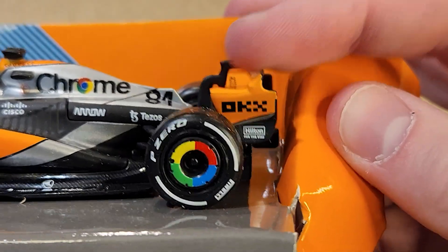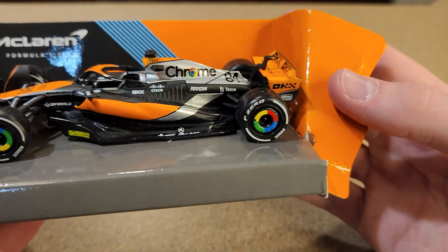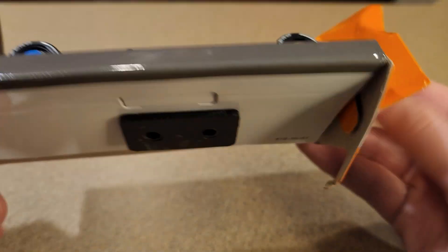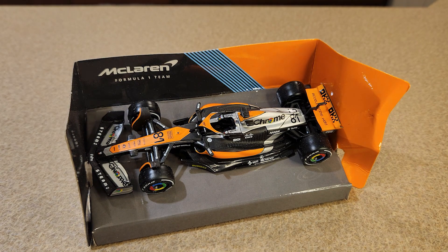No damage to the car — it got pretty close, the box dents were pretty darn close. So let's get this off the base and talk about the young Oscar Piastri.